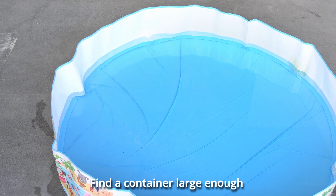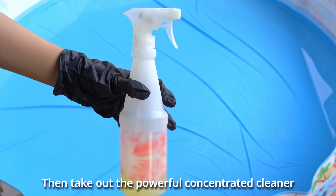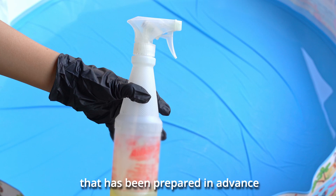Find a container large enough to accommodate the honeycomb board and fill it with enough water, then take out the powerful concentrated cleaner that has been prepared in advance.